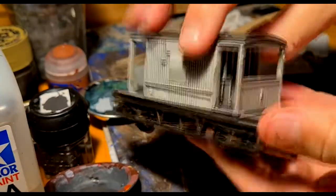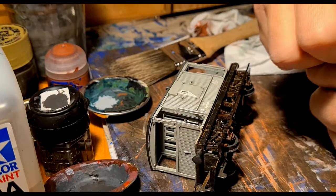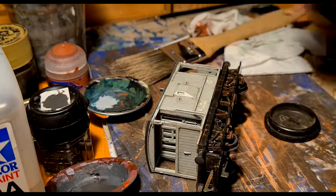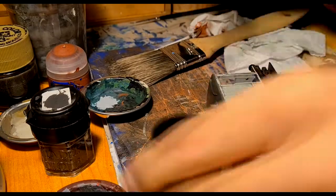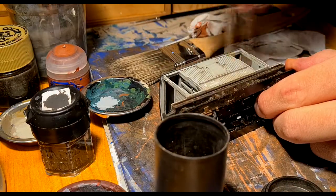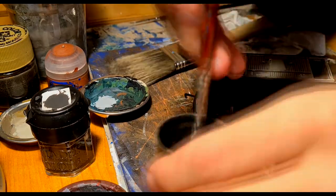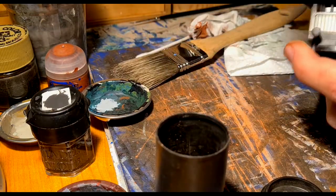And now for the final and fun part: using powder colours. I took this powder from some art chalks. This is a mix of brown, white and yellow. With an old brush I dust the powder all around the body and chassis. This way the plastic won't show anymore as plastic and will look more like the real thing.